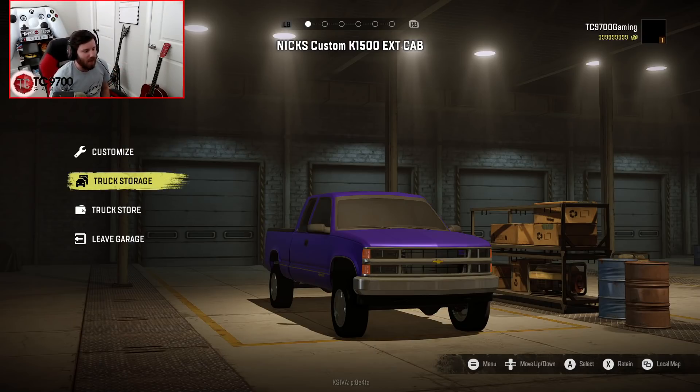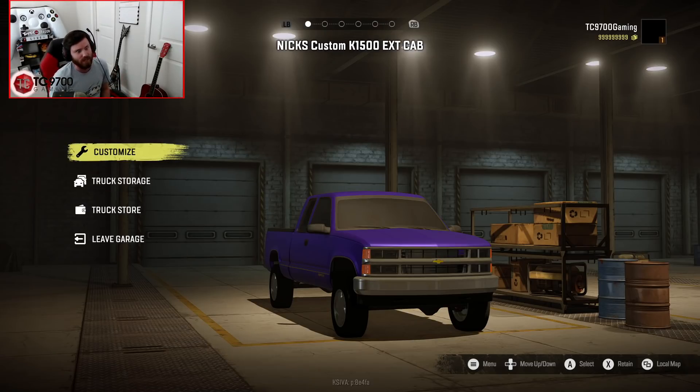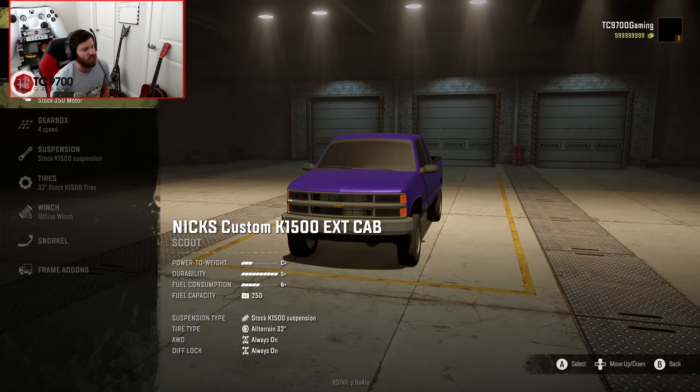One of the interesting things about this truck is that when you first get it, it comes as a stock truck — stock wheels, stock ride height. It is very, very base model and very basic when you first get it. However, when you dive into the customization, you'll see very quickly that there's a lot you can adjust and a lot you can add. So let's go into the customization first.